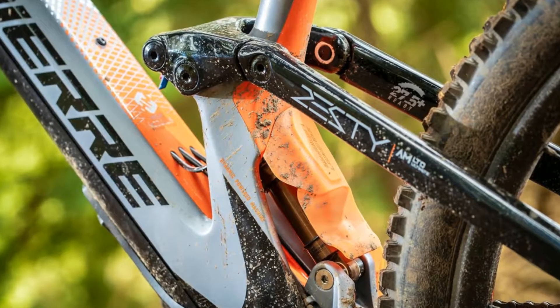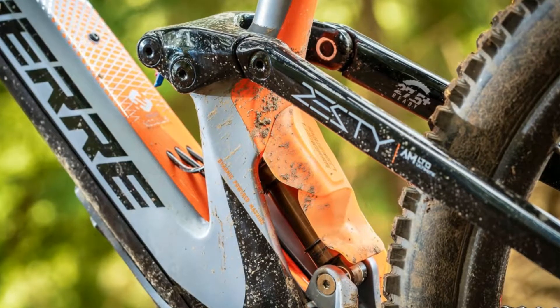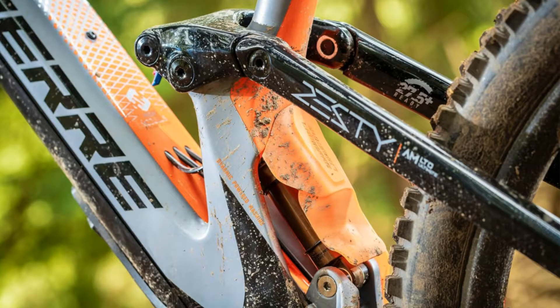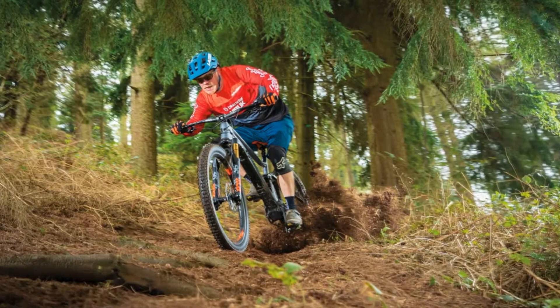LEDs on the bar-mounted controller indicate mode and battery levels, but it's not the most refined head unit. LaPierre's own carbon wheels are shod with 2.5-inch Maxxis High Roller 2 tires, while SRAM provides an NX GX X01 Eagle drivetrain and Guide RE brakes, although the crankset is a carbon FSA number.